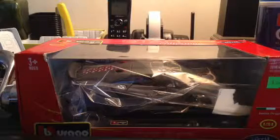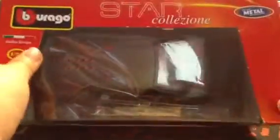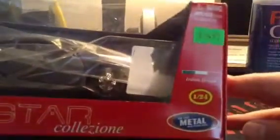Hello everyone on YouTube, and today I'm going to be doing an unboxing of my B.Burago Lamborghini Sesto Elemento. It's a Star Coliseum die-cast metal with plastic parts, Italian design, 1:24 scale. At the back it just has the license — not all of the models — the back is just writing and a very nice Lamborghini official logo sticker.